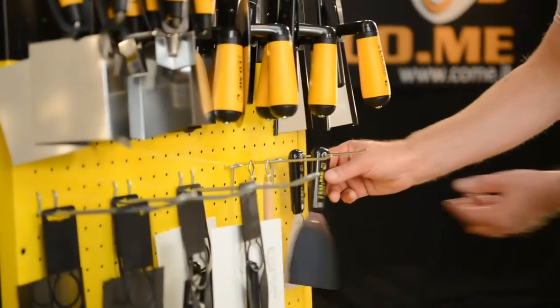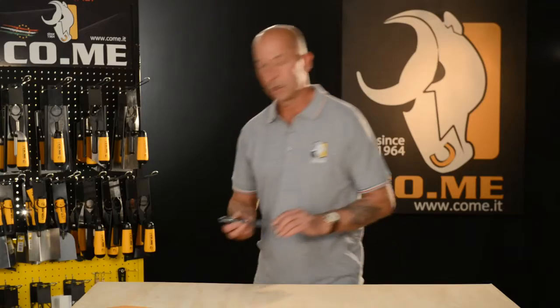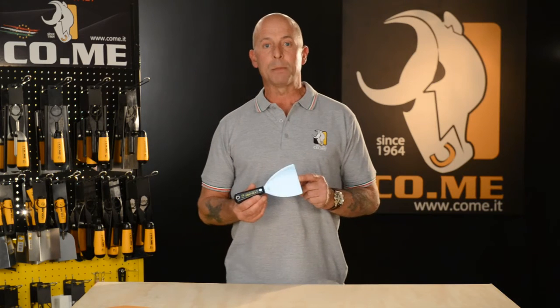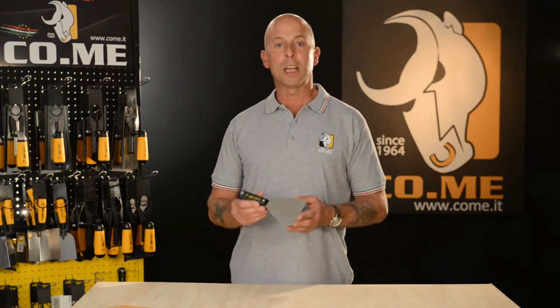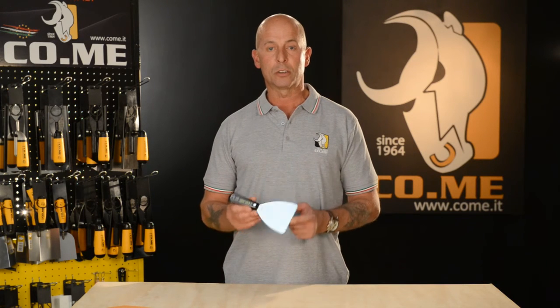I'd like to introduce you to the spatula trail. The spatula trail is mirror polished stainless steel with rounded edges. It comes in a selection of sizes and is used for textured finishes and pasting marmarino onto the trail.